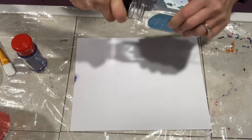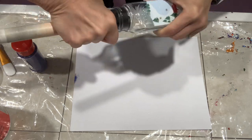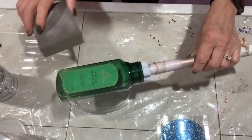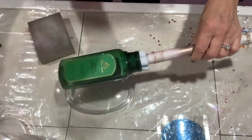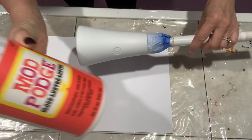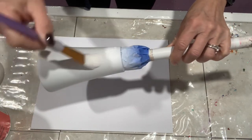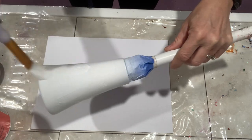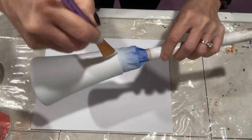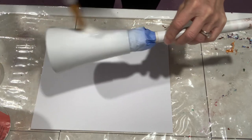Now that that's done, I'm going to set it aside to cure. I'm going to use the insert of a Tumbler Turner foam and mount the bottle — it's the perfect size for these recycled bottles. The green one is a Bath & Body Works bottle, and this one is Method soap, which you can pick up pretty much anywhere.